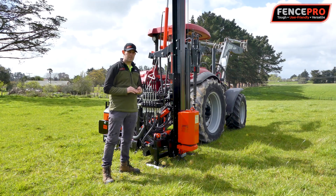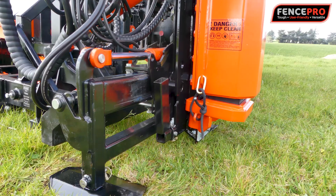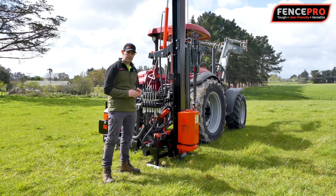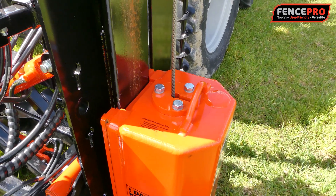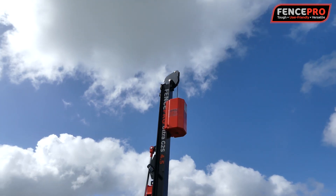The three main features we have added to this model are the Ultra Glide Marsh Shift, and with that comes the twin skin feet. The second thing is the active block, and the third thing is the 330 mil single top pulley.